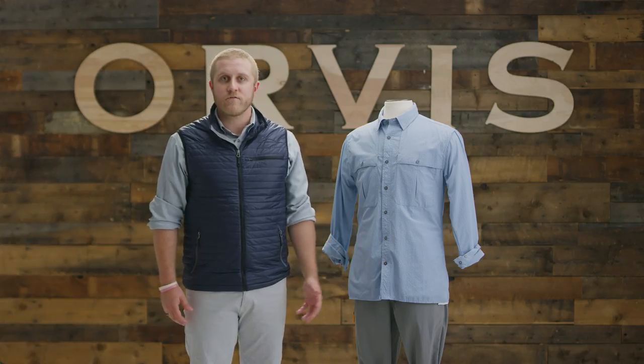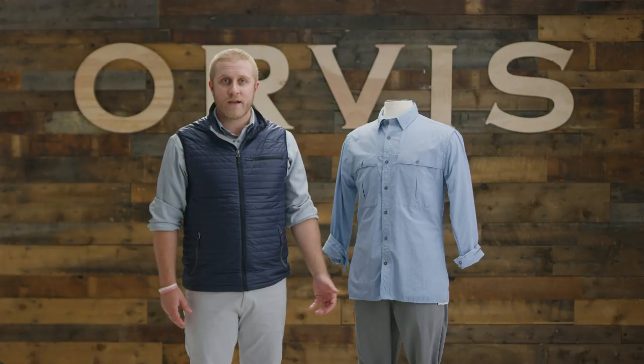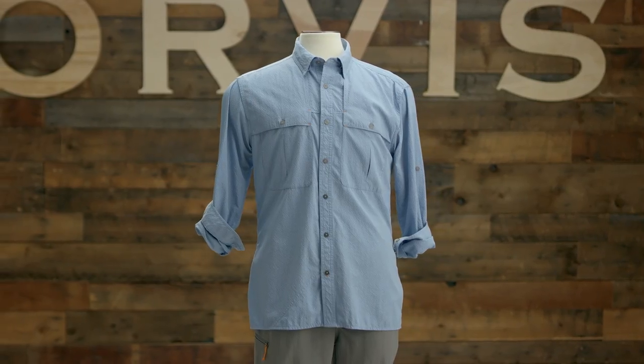Hey, I'm Dylan, product line merchant here at Orvis. Years of research, field testing, and feedback go into the designs of our fishing shirt. The Orvis Open-Air Caster is a result of all that experience.